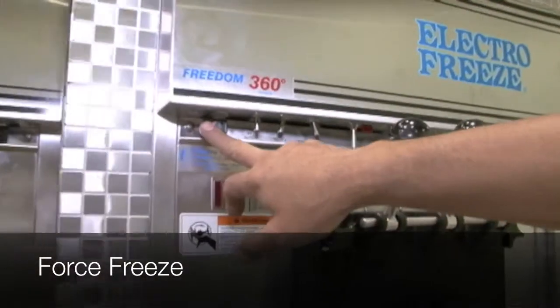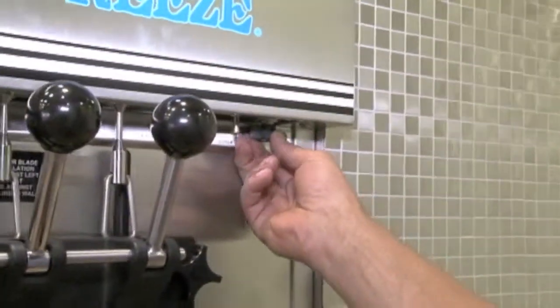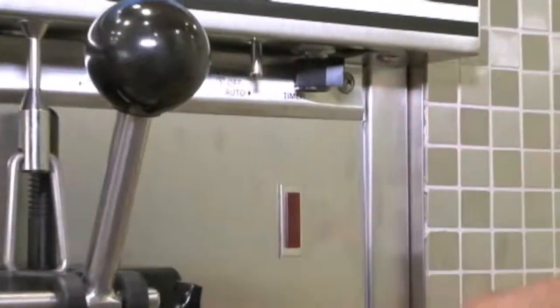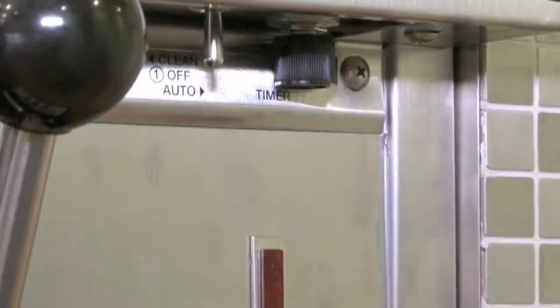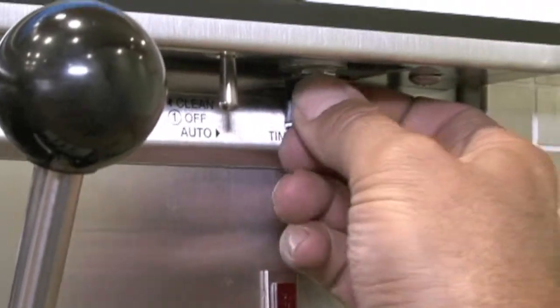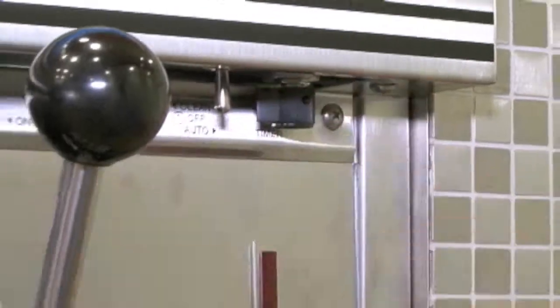The other controls are the five-minute timer and a force freeze, one on each side. That's something you can turn on manually to override the thermostat and force freeze that side. You can go up to five minutes — all the way over — and it will tick its way off. Or you can go anywhere in between — three minutes, two minutes — and you can manually shut it back off yourself.